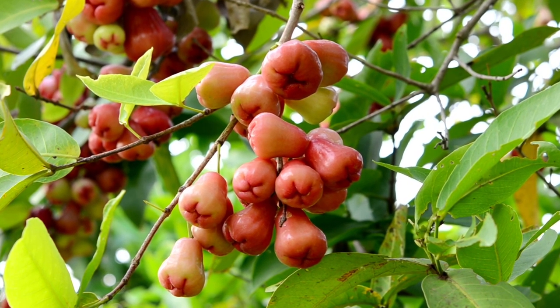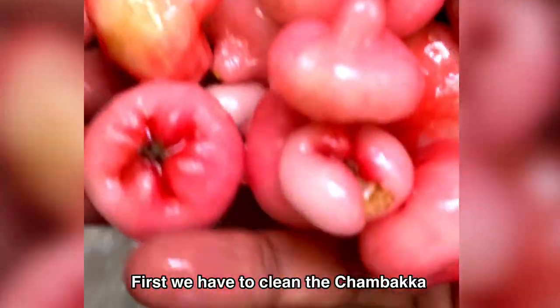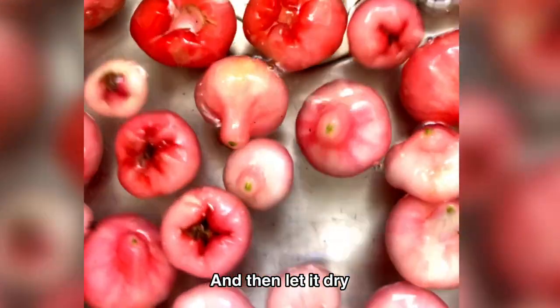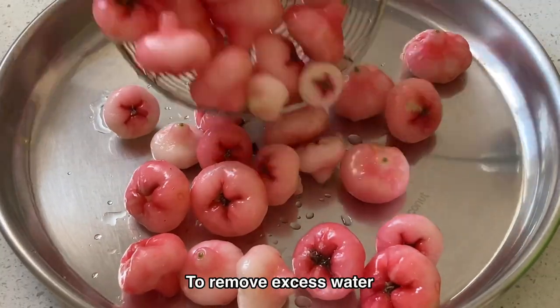For making pickle from chambaca or water apple, first we have to clean the chambaca in cold water and then let it dry. You can use a clean cotton cloth to remove the excess water.